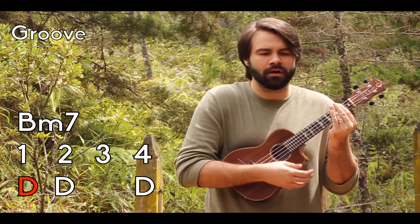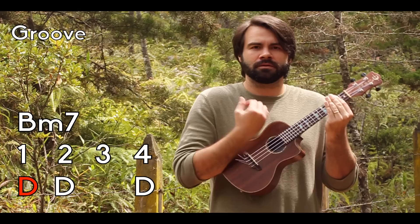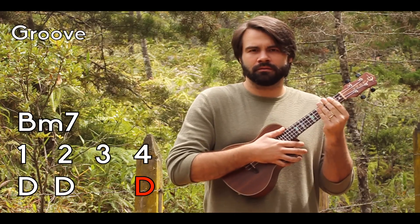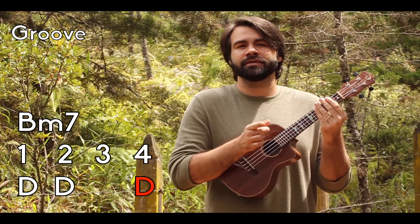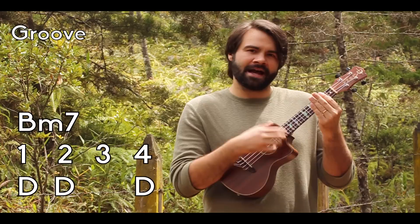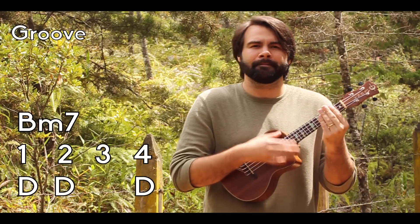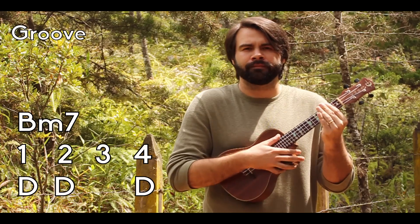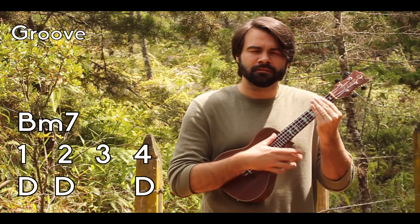B minor: 1, 2, 3, 4. And you'll notice the 4 is the exact same as the 2 - I'm coming through with my fingers, fingernails down, hitting it, and releasing the pressure for a stab. 1 brings out, 2 short, 4 short.